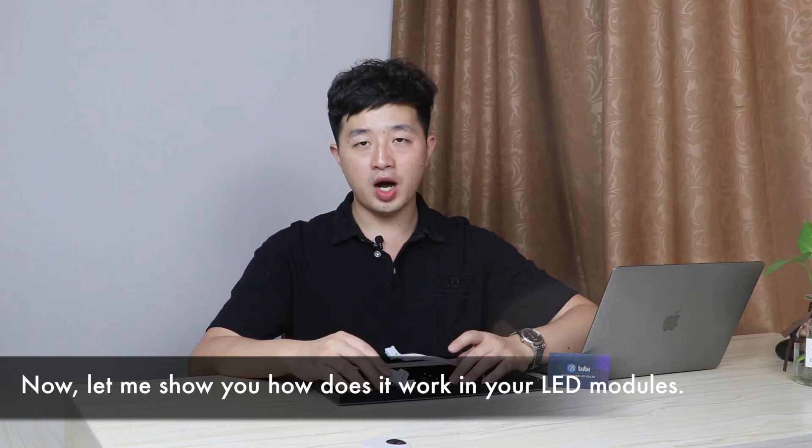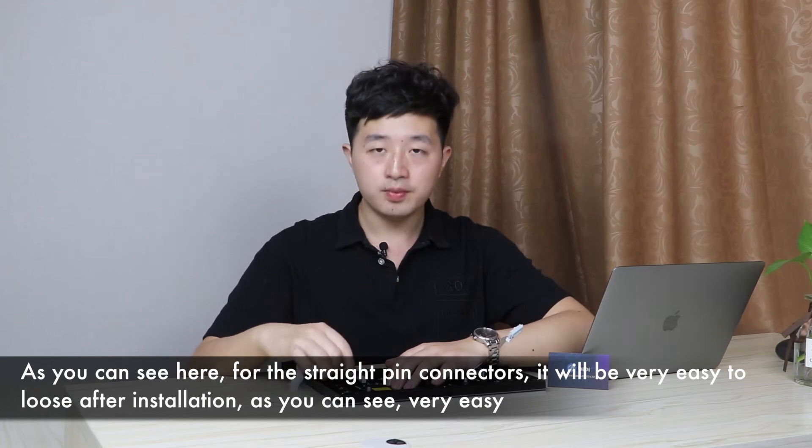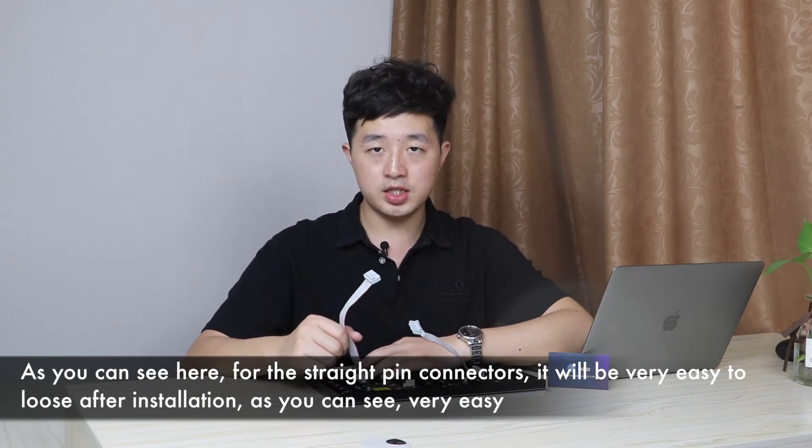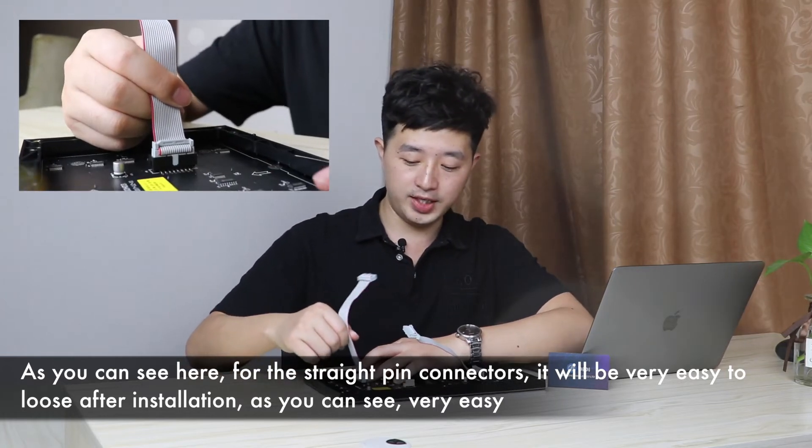Now let me show you how this will work in your LED modules. As you can see, for the straight pin connectors, it will be very easy to loosen after installation — very easy.